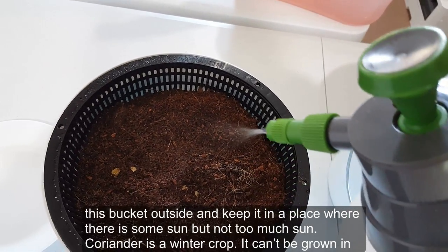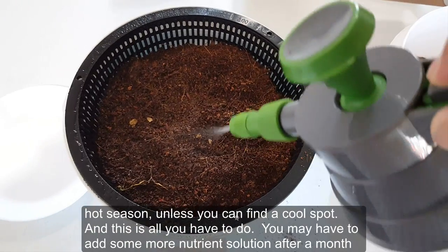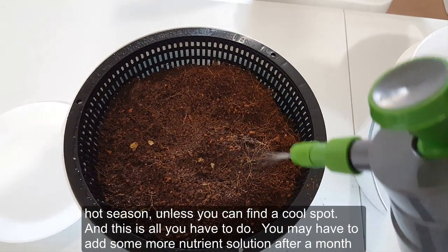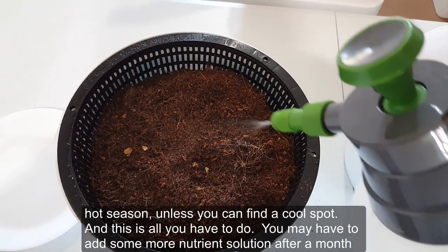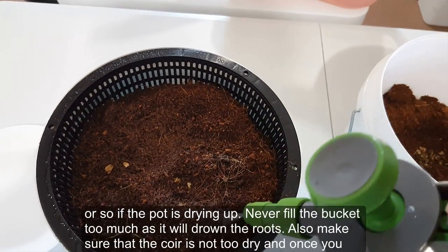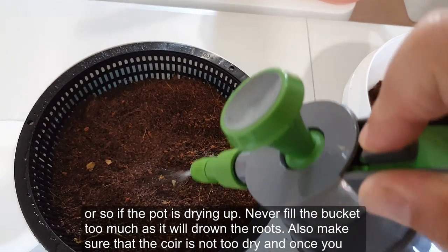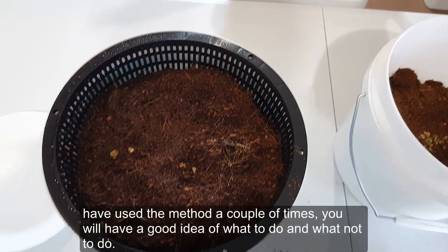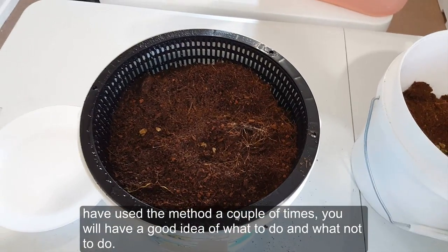After that I'll take this bucket outside and keep it in a place where there is some sun but not too much. Coriander is a winter crop — it cannot be grown in a hot season unless you can find a cool spot. You may have to add some more nutrient solution after a month or so if the pot is drying up. Never fill the bucket too much as it will drown the roots. Also make sure the coir is not too dry.